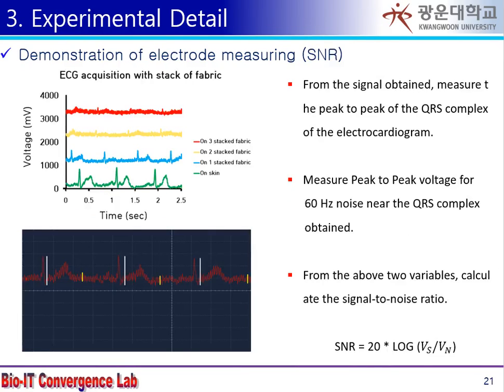In order to evaluate the quality of the signal from the electrode, the numerical value was displayed by comparing the size of the electrocardiogram QRS complex with the noise of commercial power.